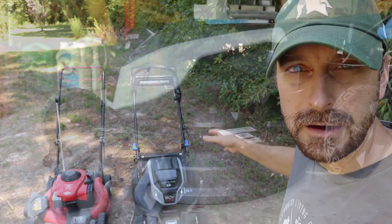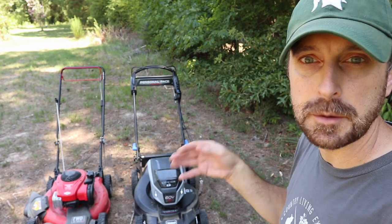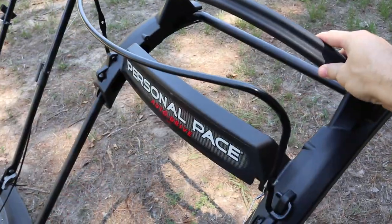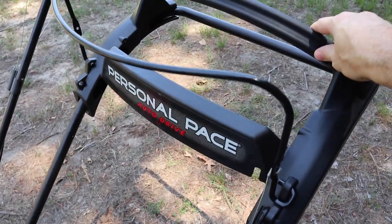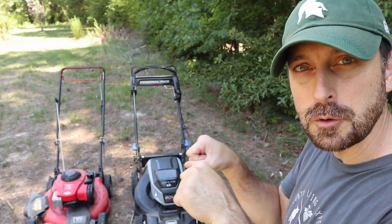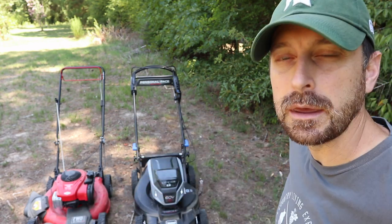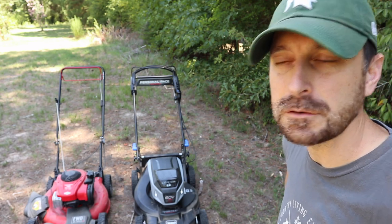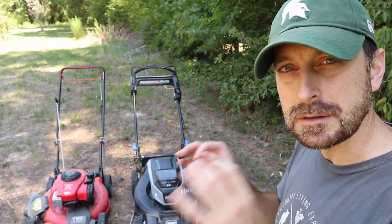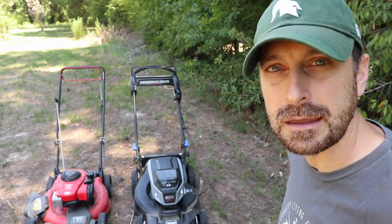The wheels on it are great. I love that they are taller in the back — it makes going through thicker grass and uphills a little bit easier. The personal pace auto drive takes a second to get used to but it's really easy to learn and I really liked the feature. You just push it forward and the harder you push, the faster it goes. It performed really well, and there's one small adjustment I can make to firm it up a touch.